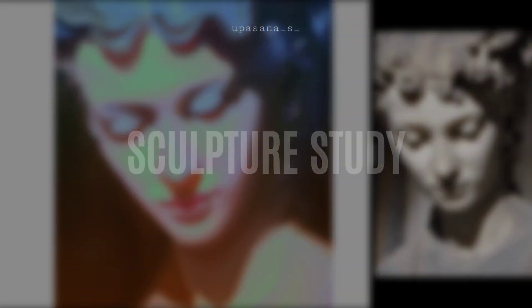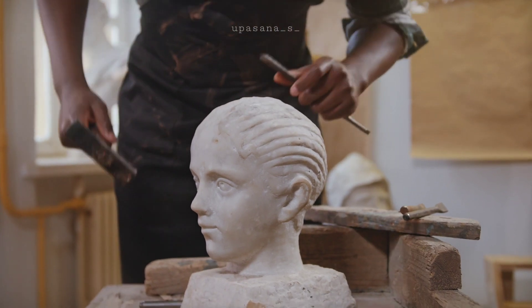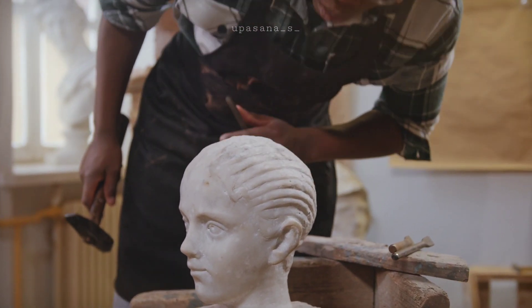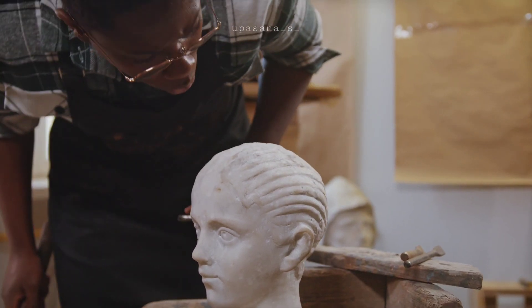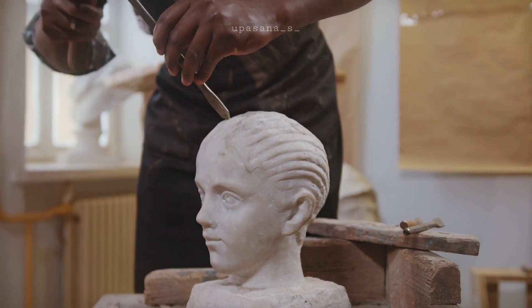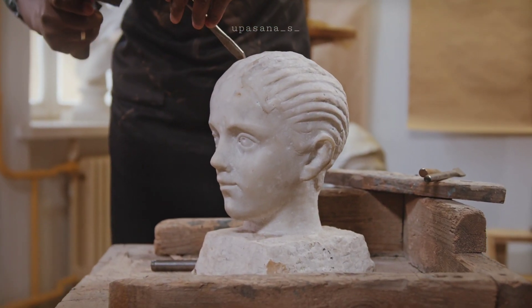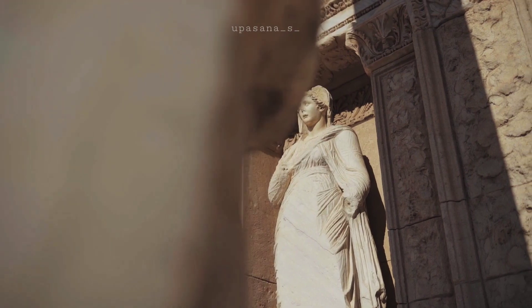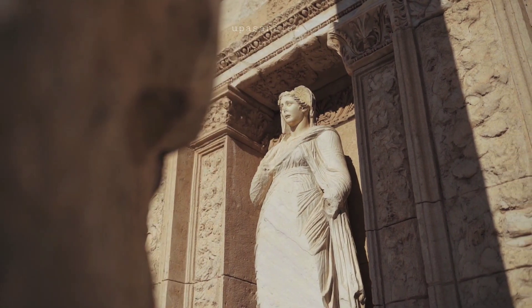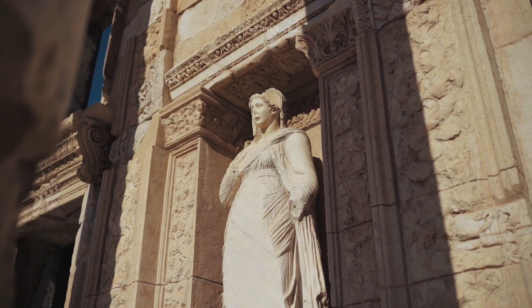I personally find studying sculpture very interesting because I love how they create the light and shadow with just carving out a piece of marble. It's just really amazing to me — these marble statues look realer than real people sometimes. I don't know how to explain that feeling but I just really love it.